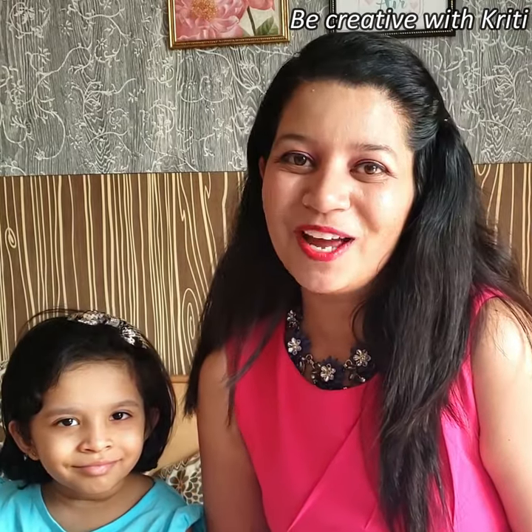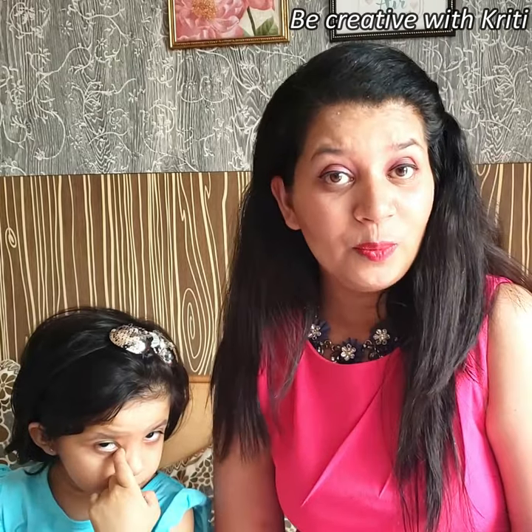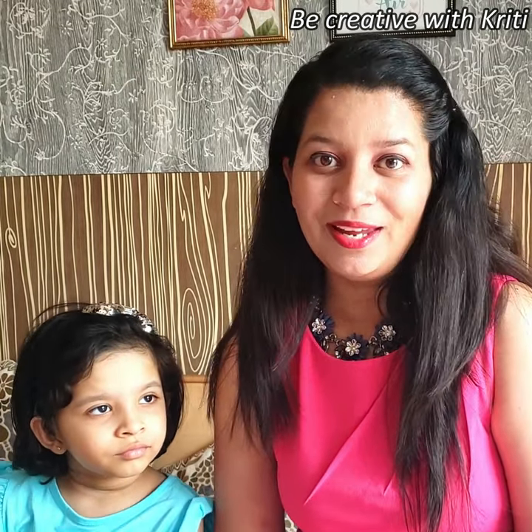Hey! Hello everyone! Welcome to my channel Be Creative with Kriti. I am Kriti — how are you all? I hope you all are fine and doing great. So today's video is going to be a little different.